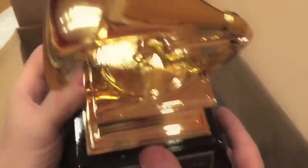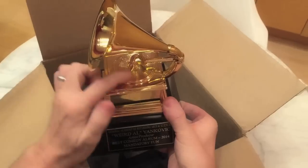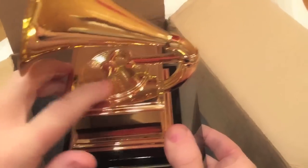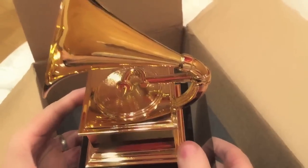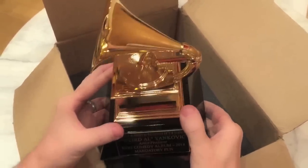So this is much appreciated. Thank you, NARAS. A nice, solid one-piece award. One other thing — I should point out that this is not a working gramophone. A lot of Grammy winners try to actually play the little gold record on this award. And let me tell you from personal experience, it's not going to happen. This is just an award. It's not a working gramophone, so don't even try. You're going to look stupid.